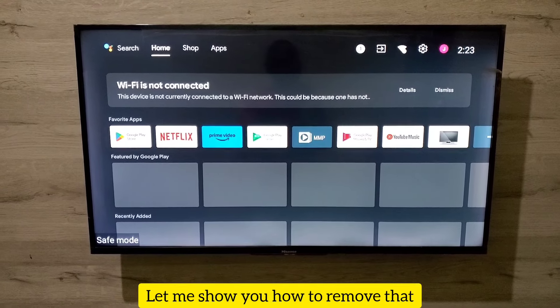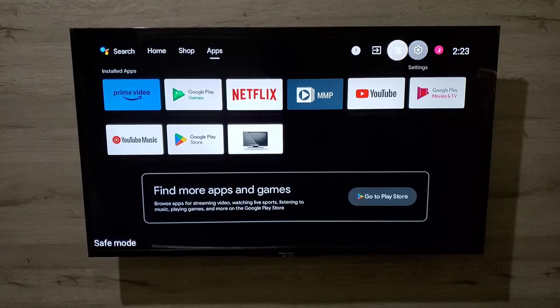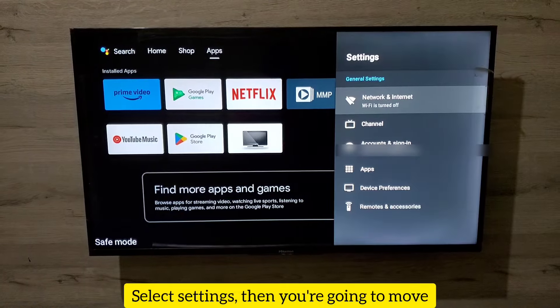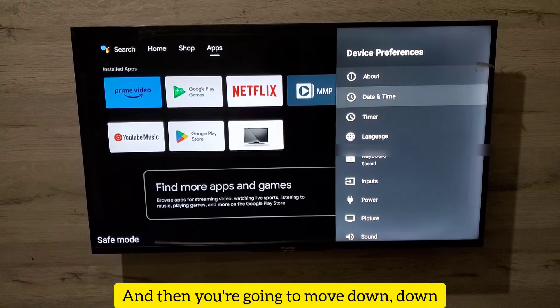Pretty simple. What you have to do is press your Home button on your TV remote to get to the home screen, then navigate up to the Settings icon right there and select Settings. Then move down to Device Preferences and press OK.